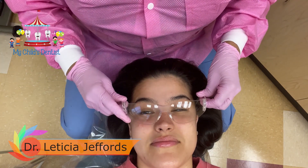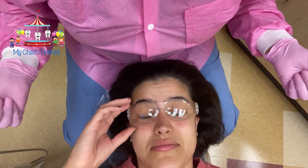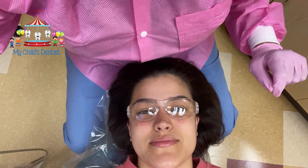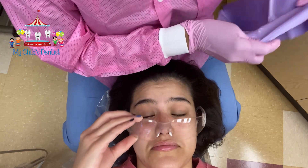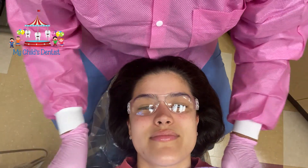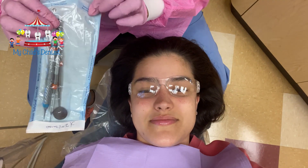I will place these goggles on Gabriella. For demonstration purposes, I did ask Gabriella to not floss this morning so that I can go over proper flossing with the children. We're going to place our napkin on her.